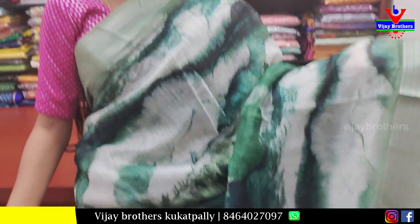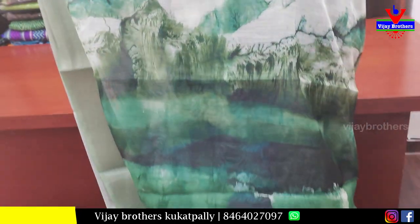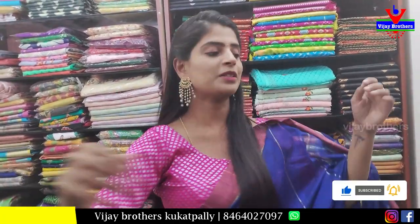Next sari is in olive shade — white base with complete olive green and bottle green prints. Both the sides border — simple khadi borders. Pallu is printed pattern pallu. Blouse is contrast printed blouse. Price 600.